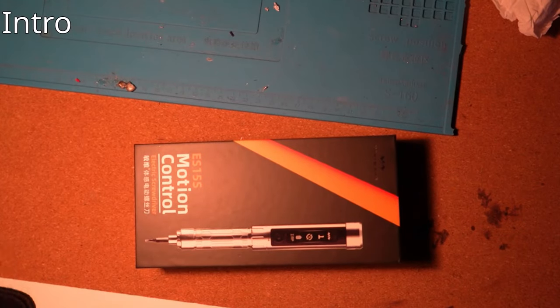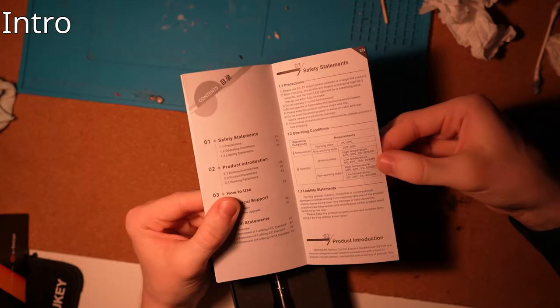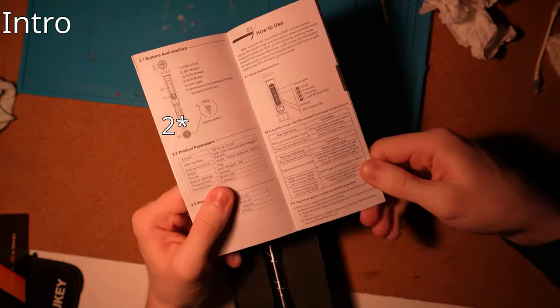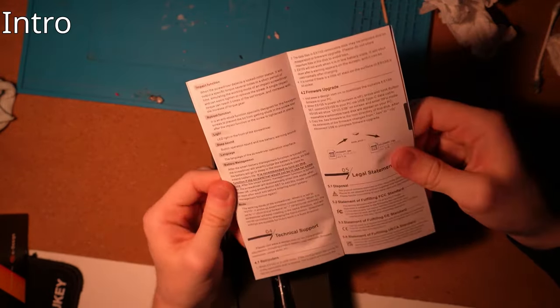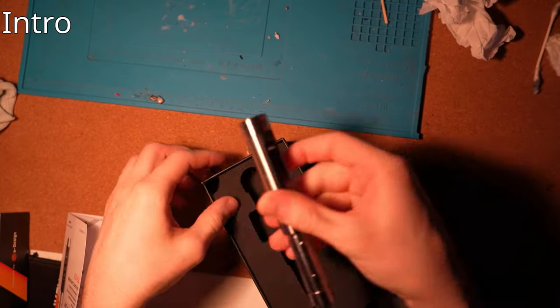Hello internet, today on the table we have the MiniWare ES15S. In this video I'm going to give a review, show you one time that it failed on me, show you how to maintain the mechanical parts by lubing them, and how to calibrate the gyroscope.